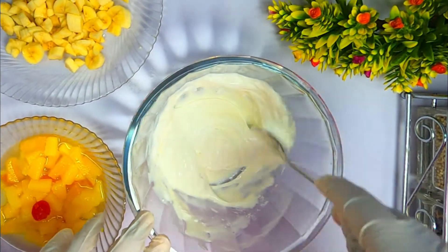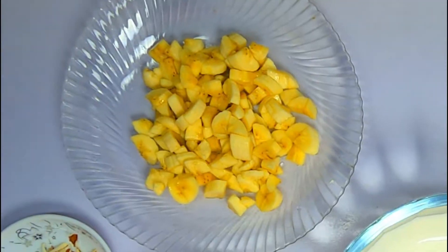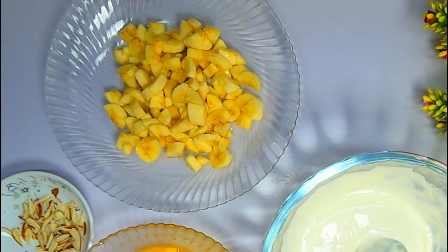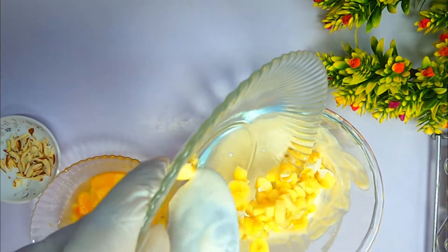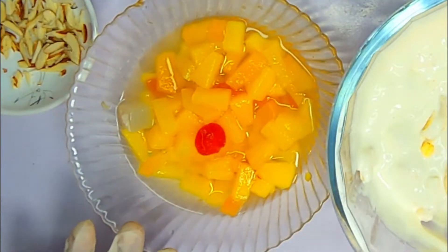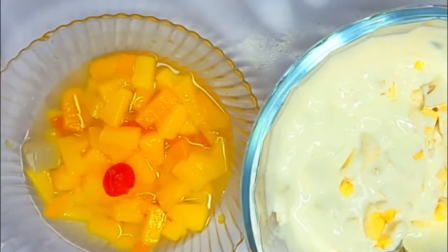To sweeten it, I have added sugar, and I am adding 3 bananas. I will add 3 bananas into this. I have also got about 300 grams of fruit in the can, which you can use as well.